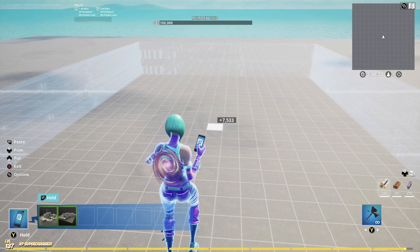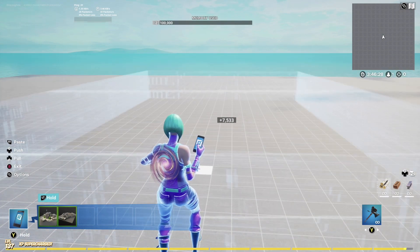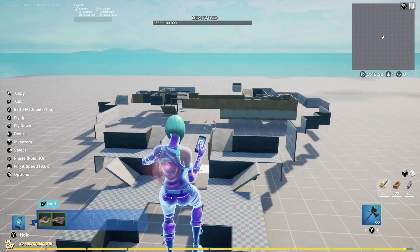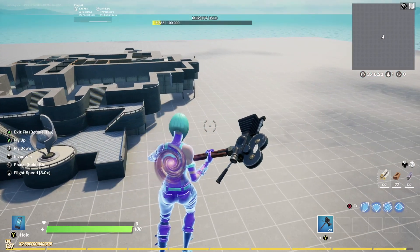The Agency prefab is finally here, and instead of just showing the prefab, I'm also going to show you some cool things you can do with it.